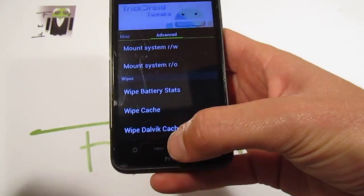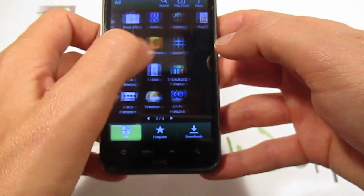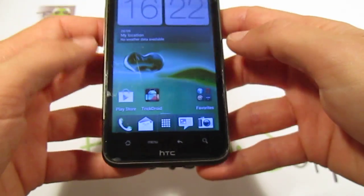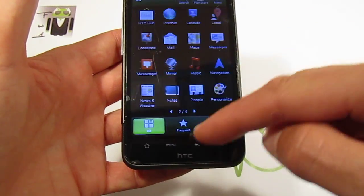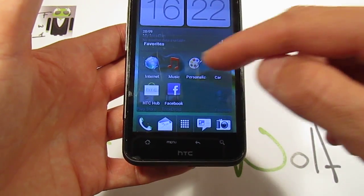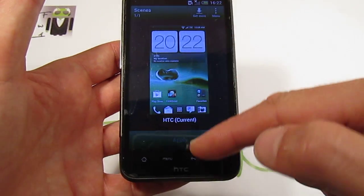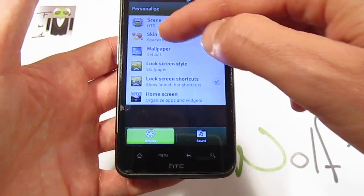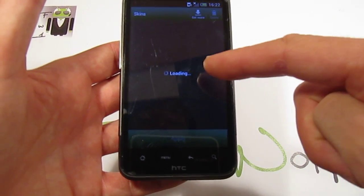You can also wipe battery stats and wipe the cache. This ROM is very, very fast and I like it. I want to thank Torx for this perfect custom ROM. When you go to Personalize, you also have different things such as scenes — you have some included but you can get more.